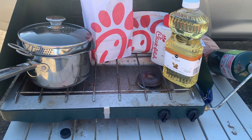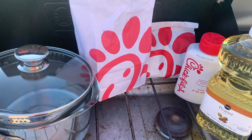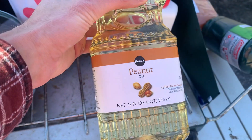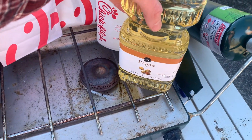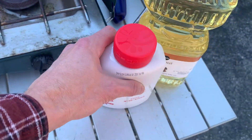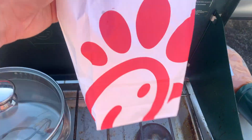Let me show y'all what we have going on here and how we're going to do this today. Here's the setup: we are cooking on a Coleman propane stove. We're going to use tongs for dipping. I'm doing peanut oil — I have done this in the past and did not use peanut oil, and I made that mistake — so we're doing peanut oil this time.